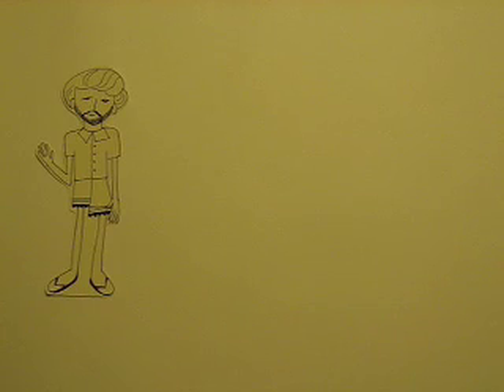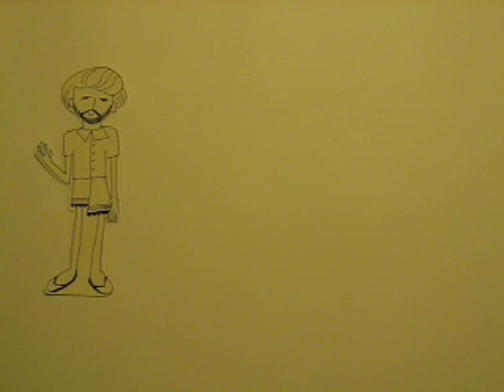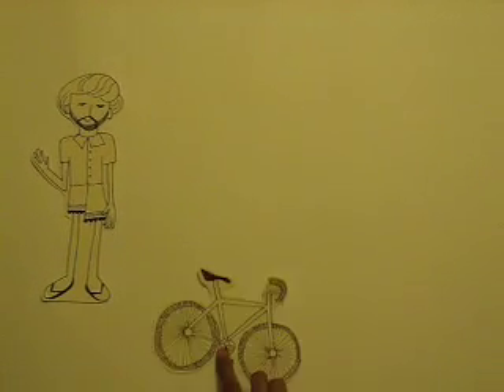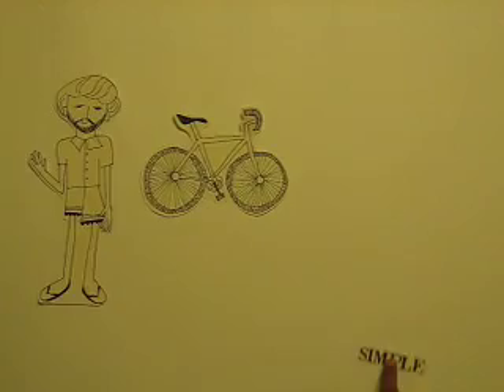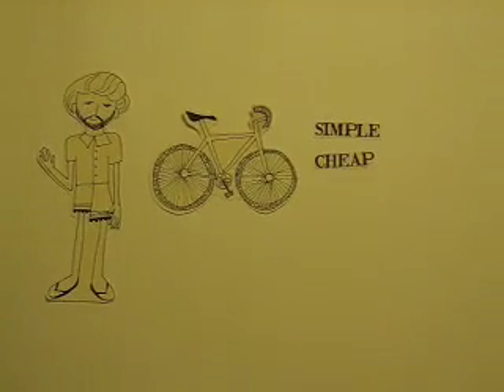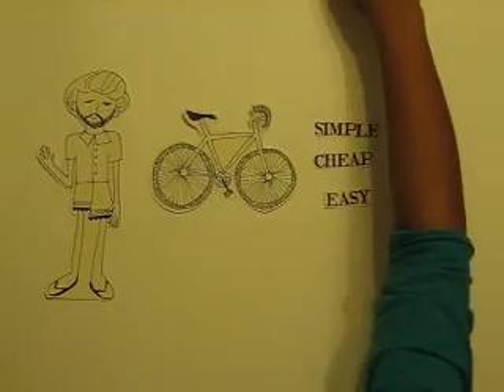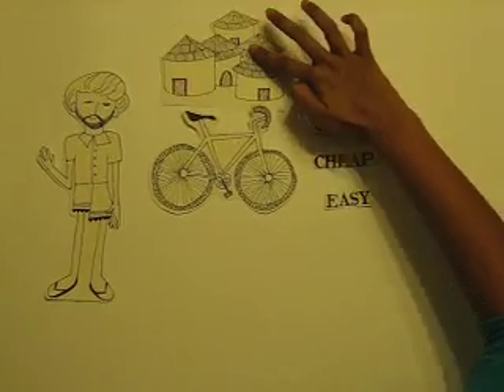We wanted to give the farmer a better sustainable way to pump up the groundwater mechanically with something a lot of people in third world countries already have for transportation: a bicycle. We decided our design had to be simple, inexpensive, fit any bike, and be easy to build, install, maintain, replace, and take on or off so that the bike could still be used to pedal around the village.